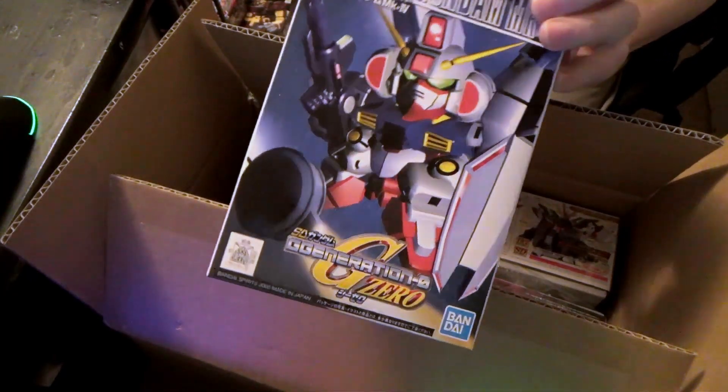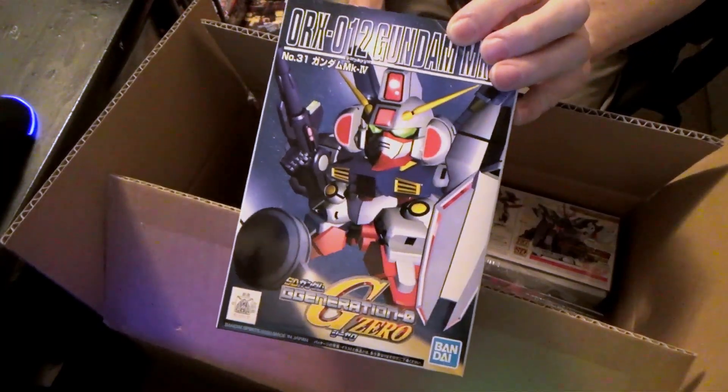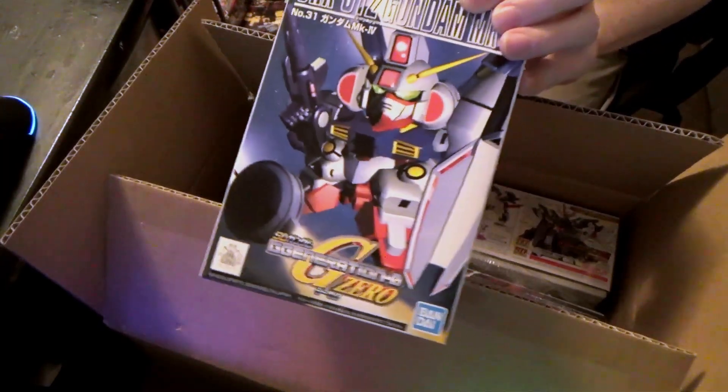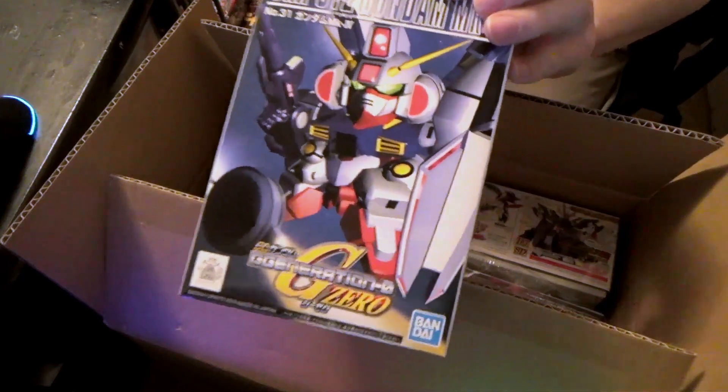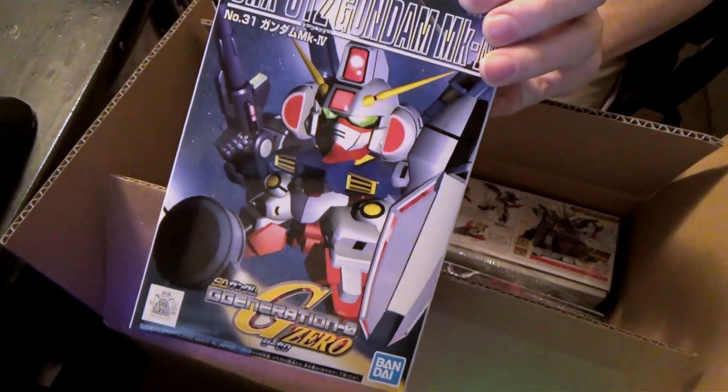I mean, we now have the RE Mark III, and there'll be a high grade soon-ish, I'm sure. But Mark IV doesn't get any attention. Like, who knows what this guy looks like — before now.